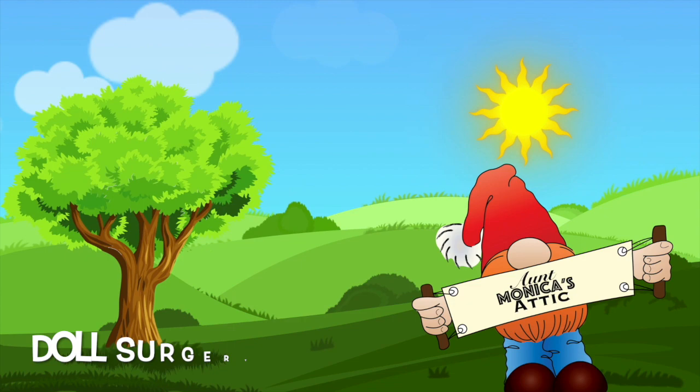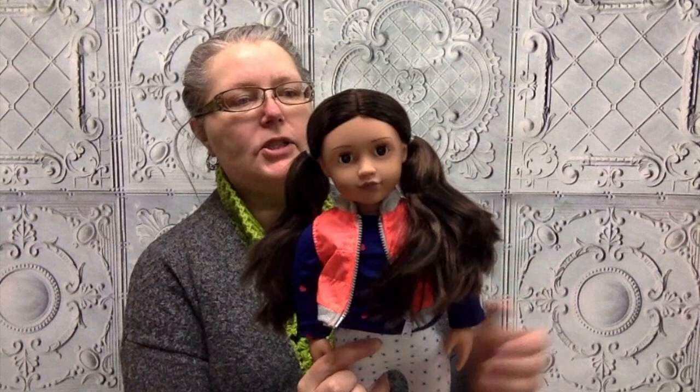Hi everyone, welcome back to Aunt Monica's Attic. Today we're going to do a little bit of doll surgery. I am working on a project for my special little friend Jubilee. Her mom brought us this lovely doll and asked that we give this doll a similar surgical procedure to the one that Jubilee is going to get. So let's go over to the table and get her ready for her surgery today.